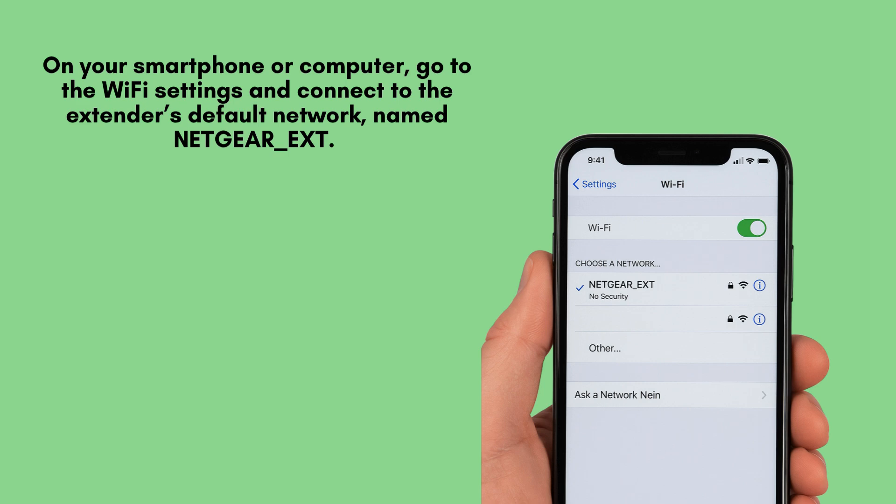On your smartphone or computer, go to the Wi-Fi settings and connect to the extender's default network, named Netgear_EXT. There's no password required for this initial setup.